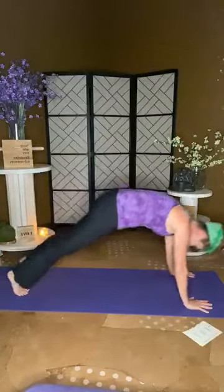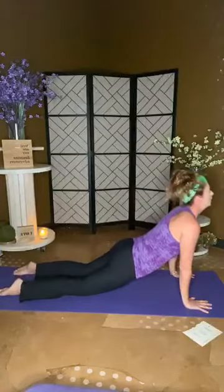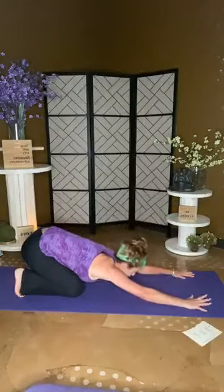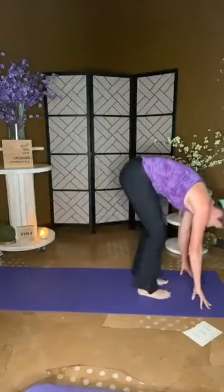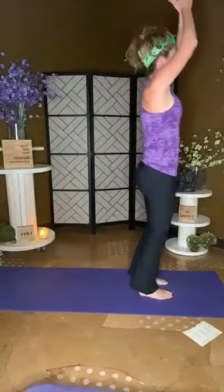Plank it out, chaturanga, cobra. Roll the toes, shift to child pose, lift into down dog. Stepping forward, top of the mat — be big, rise, and exhale heart center. Left side — inhale rise, swan dive, plant those hands. Down dog, left leg this time — left leg sticks to the top of the mat. Right foot pivots downwards, inhale rise for warrior one. Back heel lifts, back heel turns, drops — arms open for warrior two.